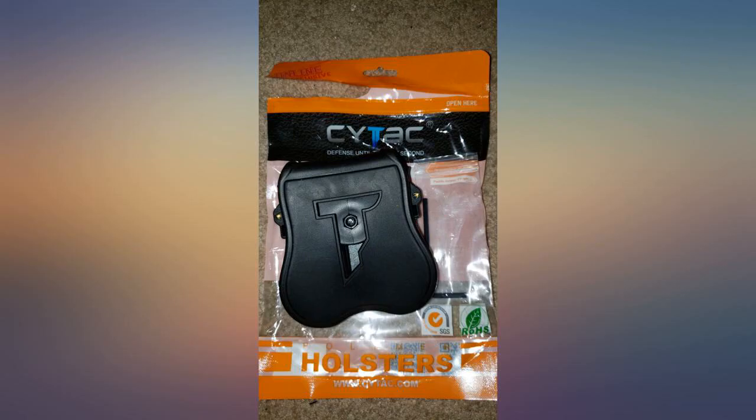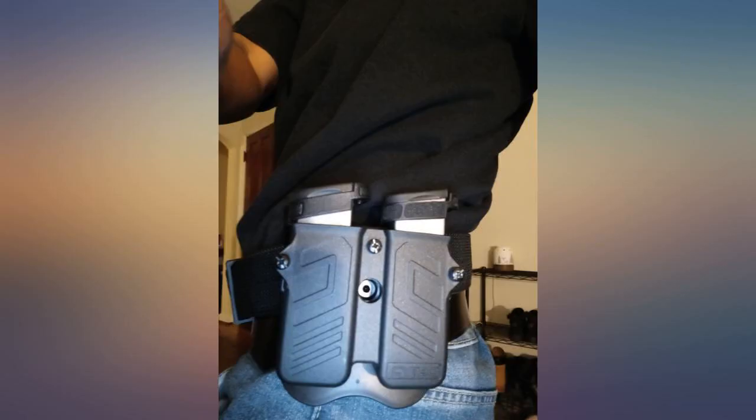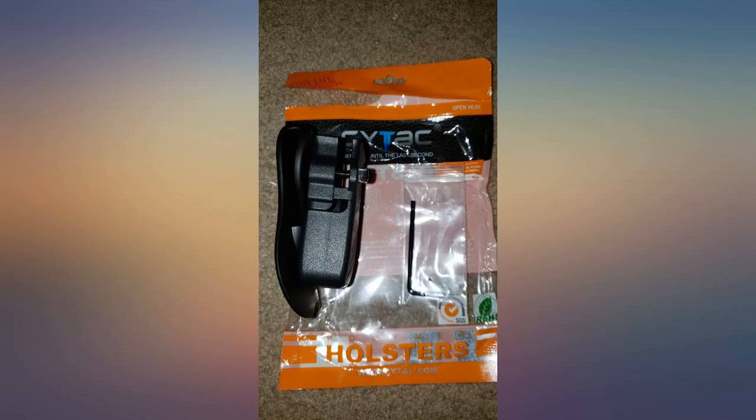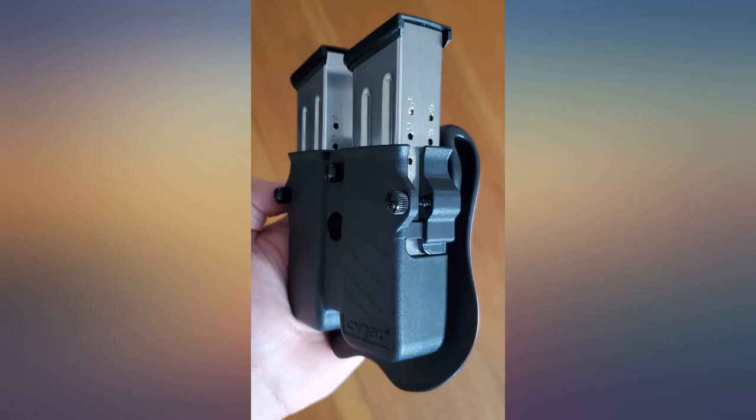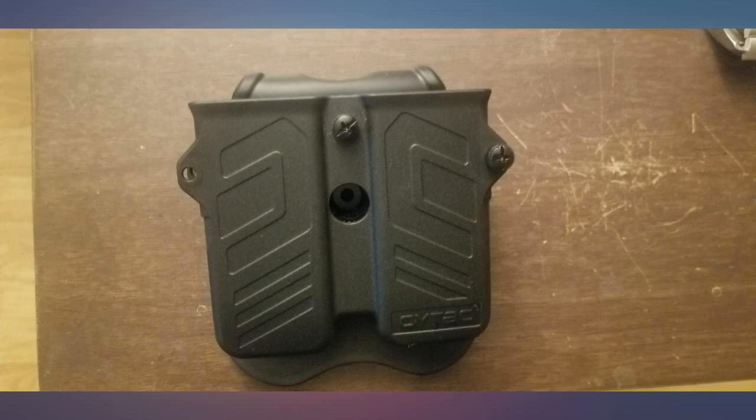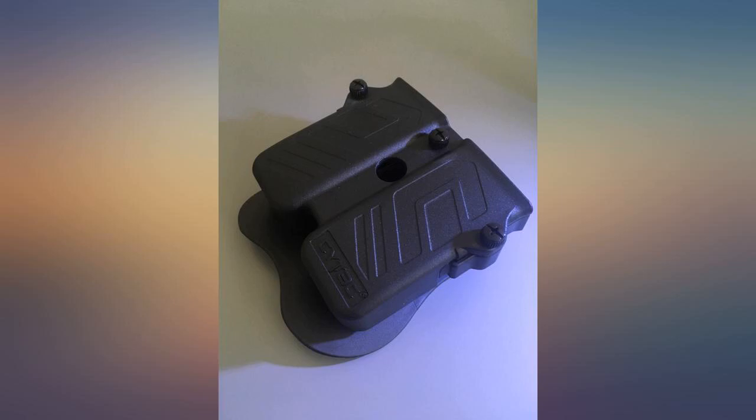After contacting both the seller and manufacturer about the screw size to replace it, both said they would send out replacement screws. However, nothing arrived — disappointed in their customer service. Update: received a replacement mag holster and it does what it's supposed to. Seller contacted me and I'm happy with their response. Would recommend to someone else.